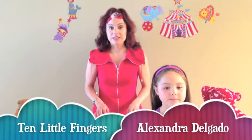Hi! Today we're going to sing a song called Ten Little Fingers in English, en Français et en Español. You can follow along using your little fingers. Ready?